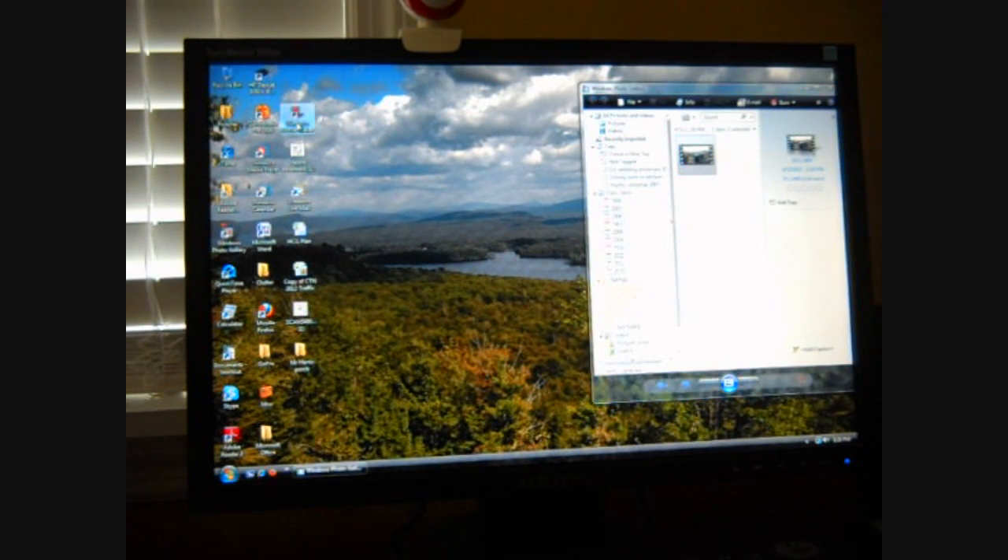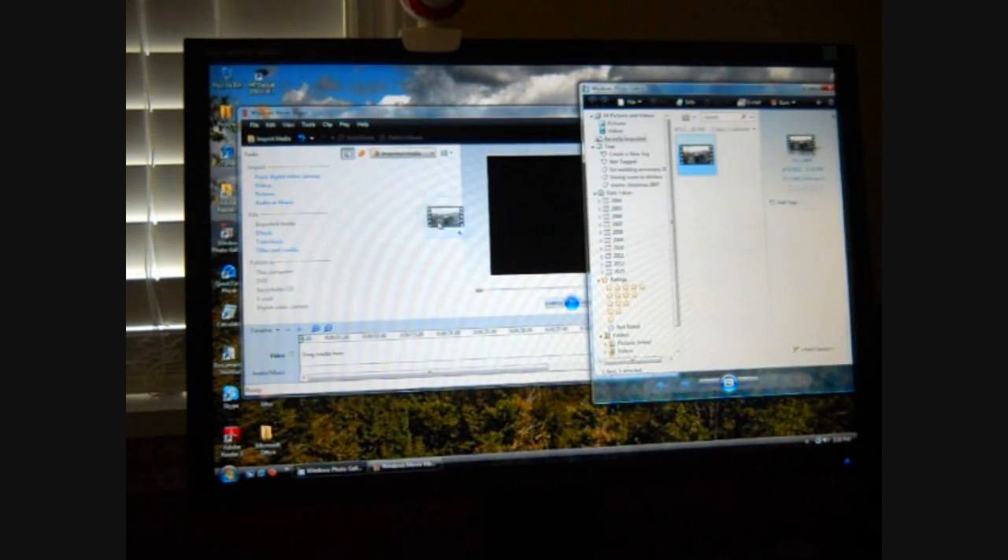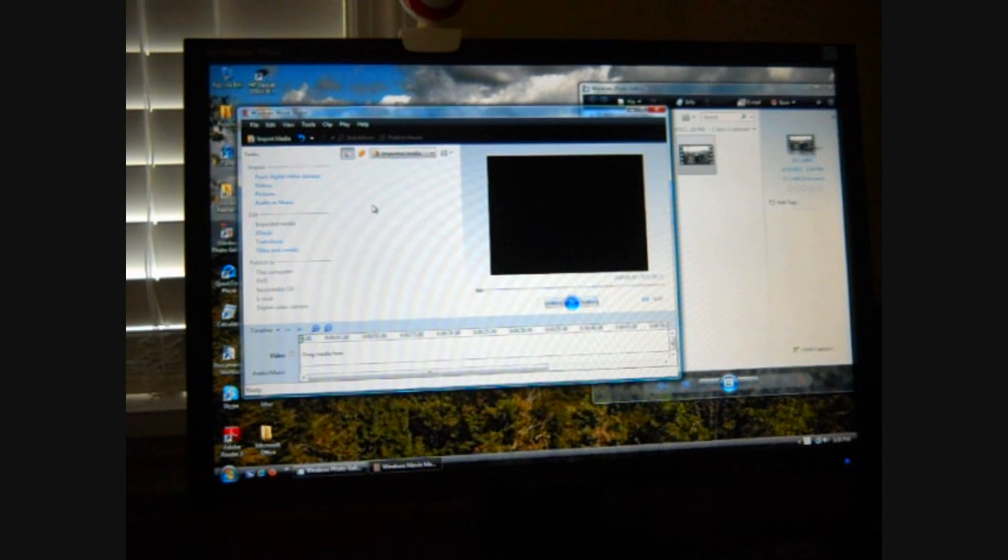This is an old one. So I shrink that down, slide it over. And now I just drag this one over and put it in there. Boom, there it is.